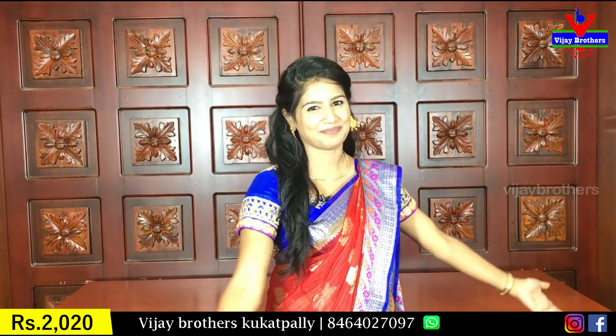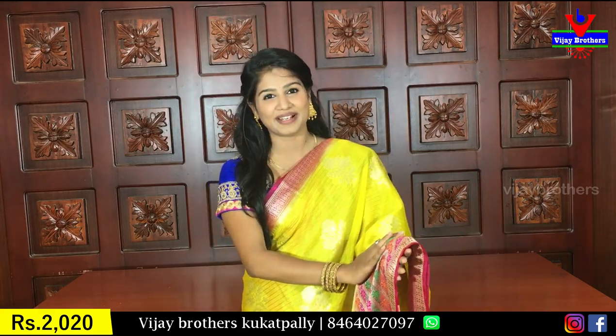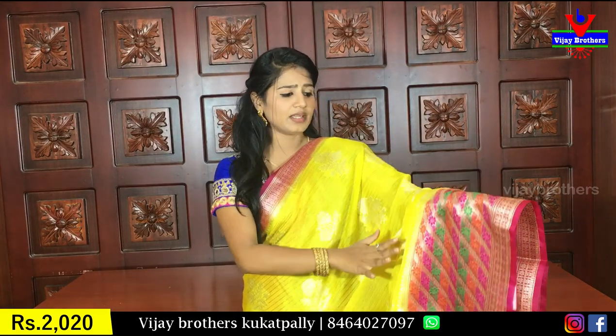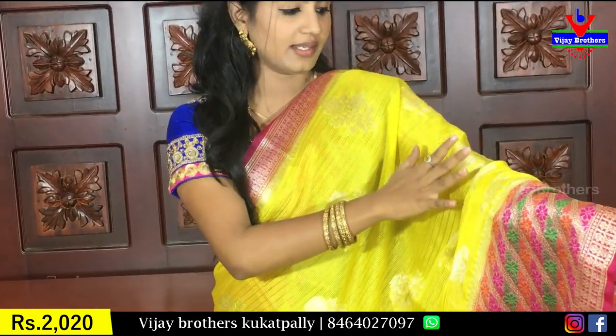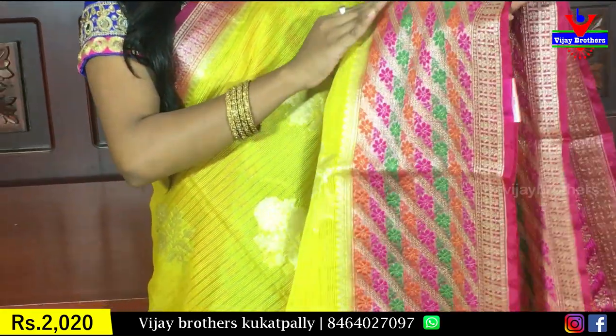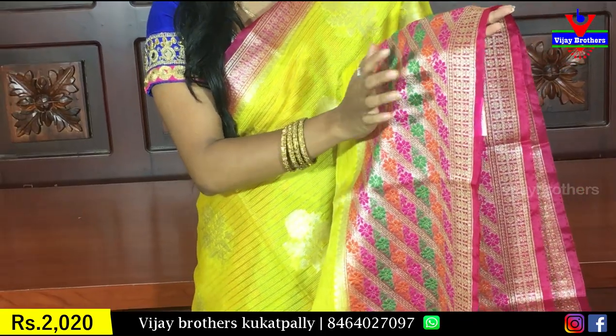Now, I have to show you the color combination of red and pink — this color combination is very popular. Yellow with pink color combination has a lot of color. Coming to the border, you have a lot of green and orange flavors.